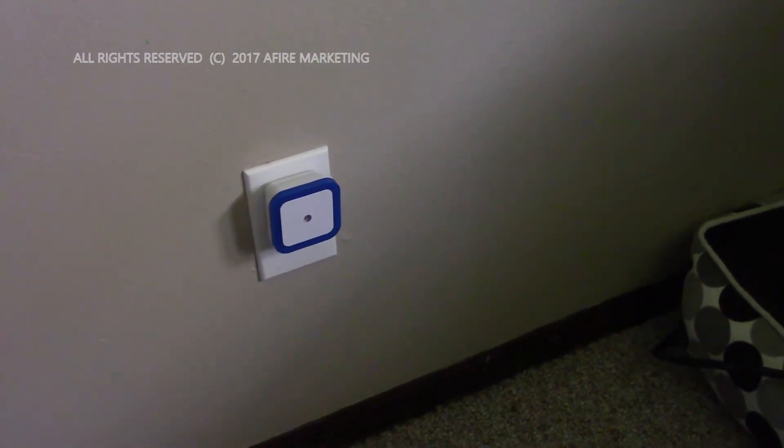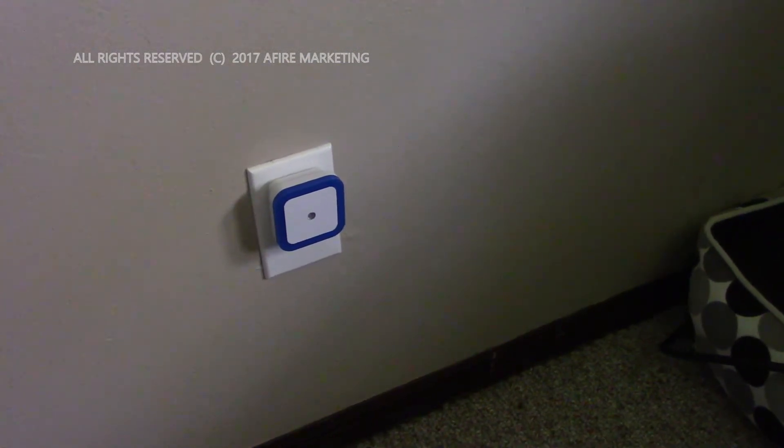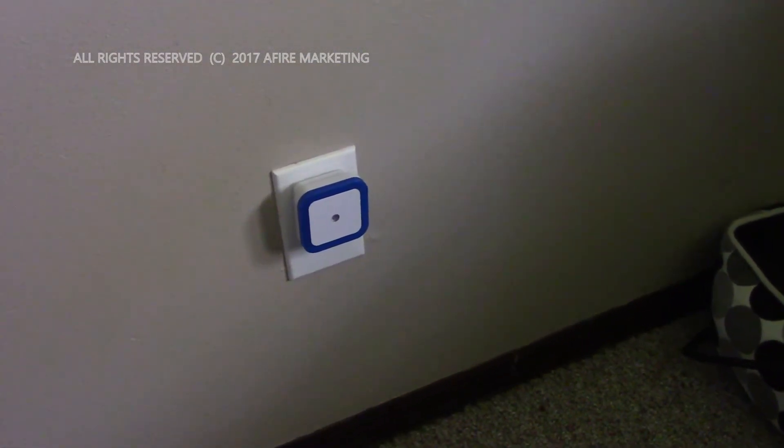It works very well. It's a really cool, good-looking light, and for the price you really can't go wrong. Hope it helps, and we'll talk to you guys next time.